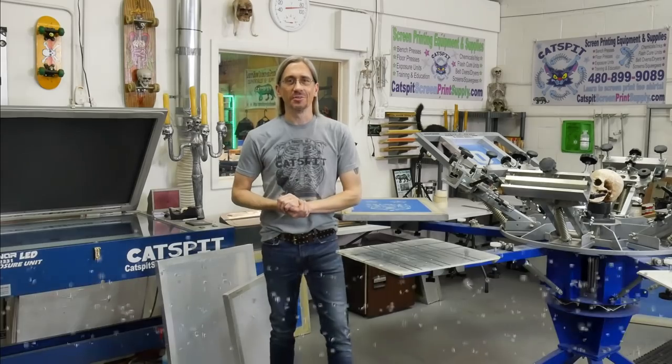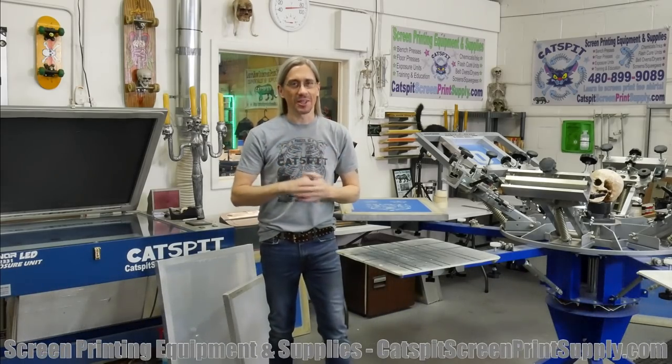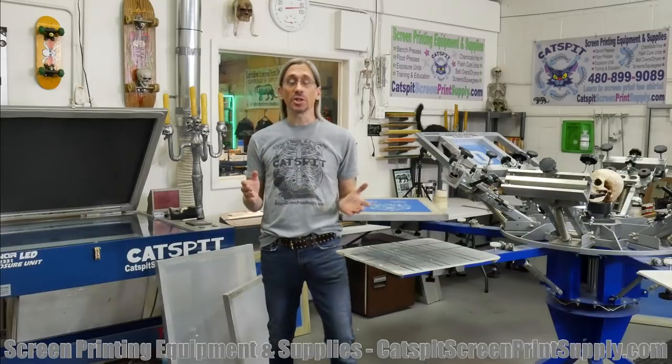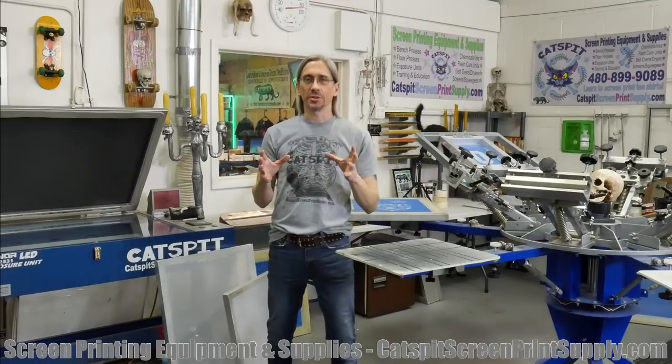Hello and welcome to another educational video about screen printing by Catspit Productions. I'm your host Jonathan and today we're going to do another quick tips video, the best of series video.